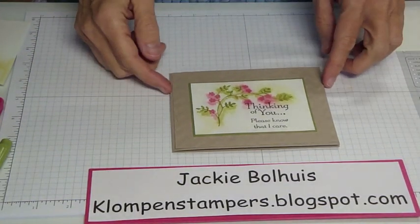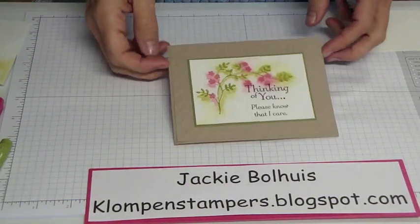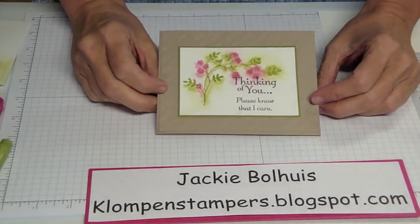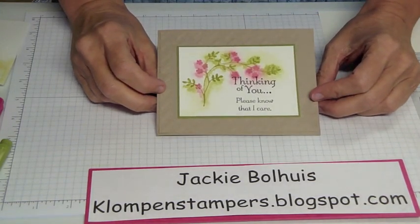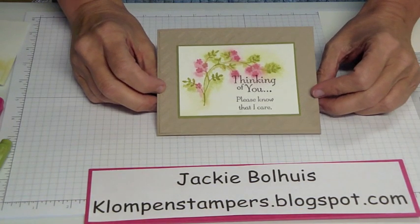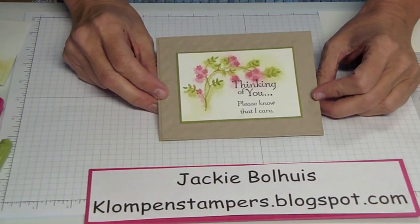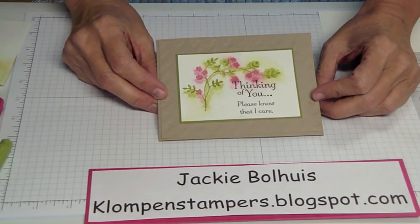Good morning, Stampers. This is Jackie Ballhuis from klompenstampers.blogspot.com and I'm here today with the first in a series of videos I'm going to be doing called Technique Tuesday. So we're going to just go ahead and start. I want to show you how to do this watercolor look that's on this card. It's very simple but looks pretty artsy. I really like the look of it.